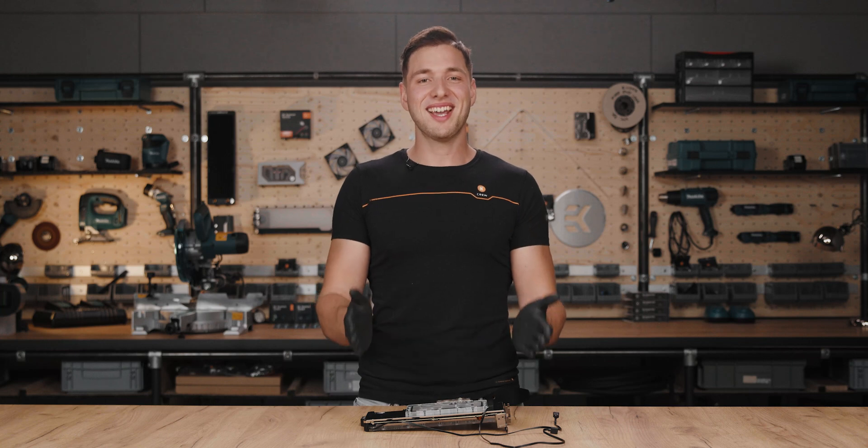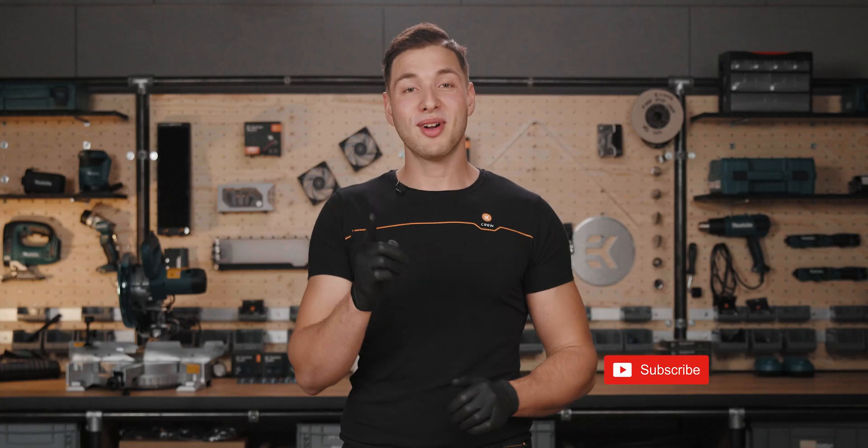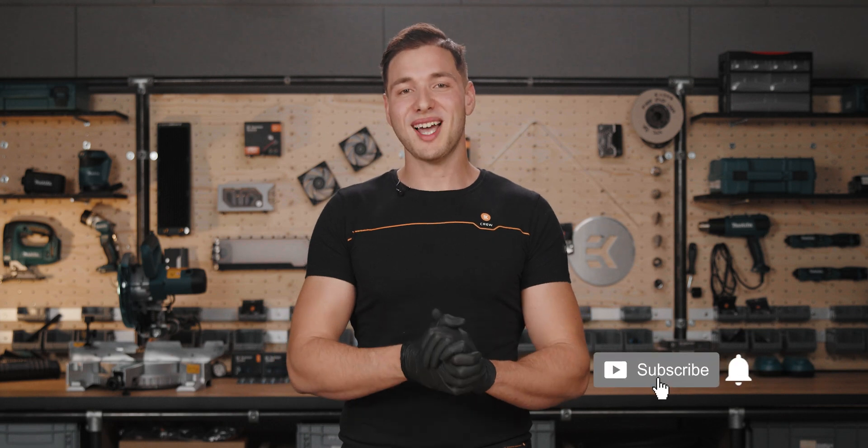And there you have it — the active backplate is safely installed to the GPU. For more content like this, make sure you comment, like, and subscribe to our YouTube channel. Stay cool!